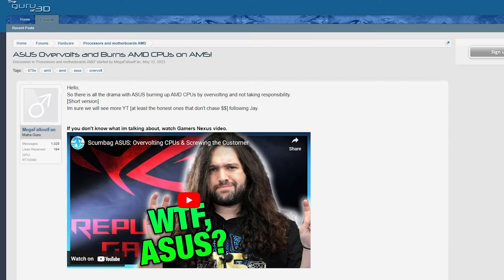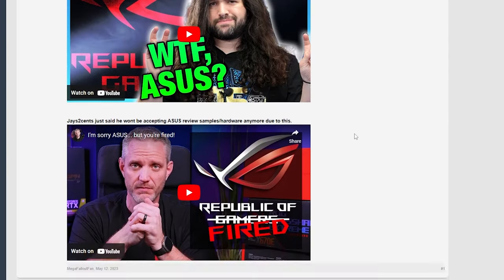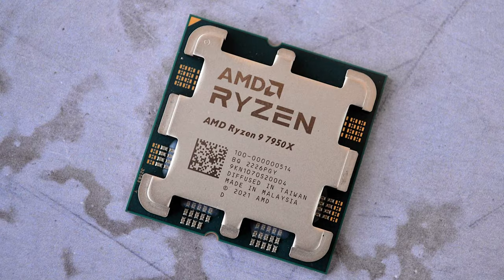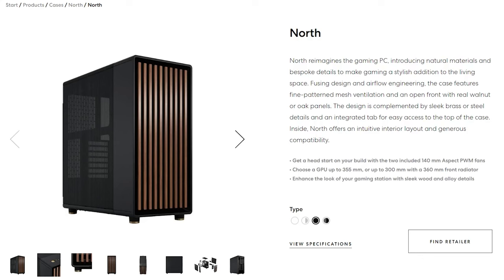Speaking of Asus, what's your opinion on the drama that happened last month with the motherboards essentially catching fire, a lot of issues, and how Asus handled it? I'd like to hear your opinion, and if you're still Team Asus after all that. I mean, you're here looking at this Asus GPU — it's not a motherboard — but has their brand been tarnished in your opinion? I've been using Asus for years, I absolutely love them. Yeah, they messed up and I'm glad they're working towards a fix. I have an Asus ProArt B650 motherboard with a 7950X, and I'm going to slap it into a Fractal North case.